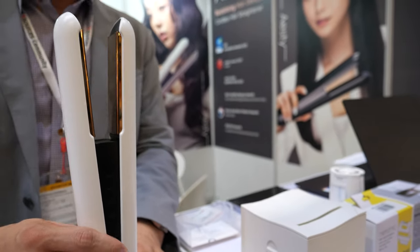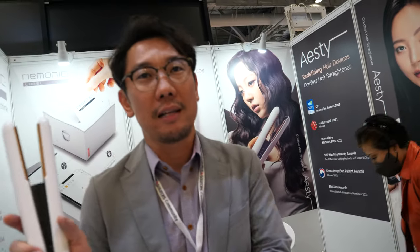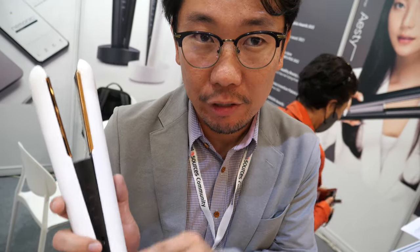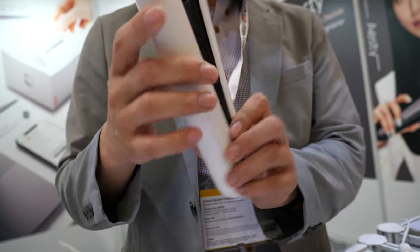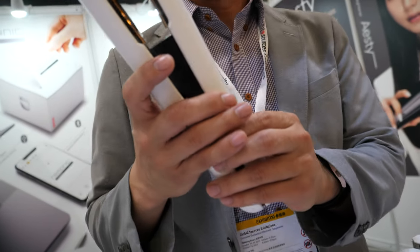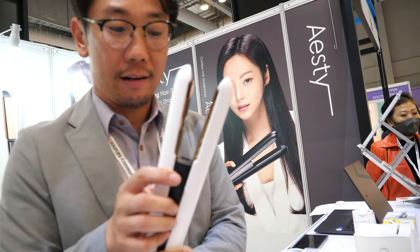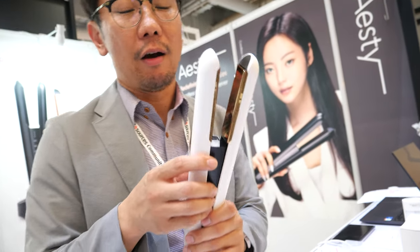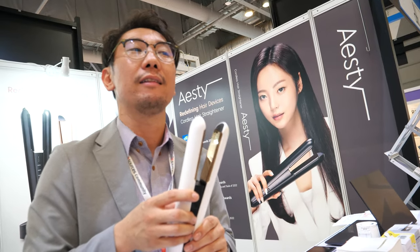Let me explain this one first. This one is called ST — the name of the product. This is a cordless premium hair iron, hair straightener. As you can see, no cords in it. It really straightens your hair. It's a premium hair straightener, and this is the only hair straightener that got awarded at CES and the Red Dot Award.